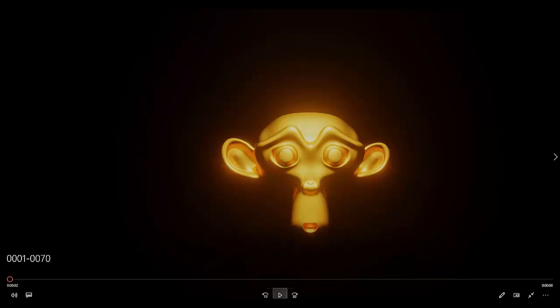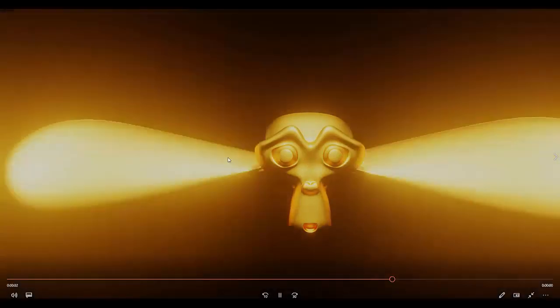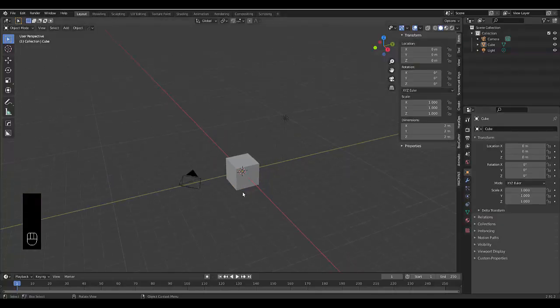In this tutorial we go over armature rigging where we rig our monkey face Suzanne to move her ears, scale it up, grow, and do that in a cartoonish way. Please don't forget to like and subscribe.